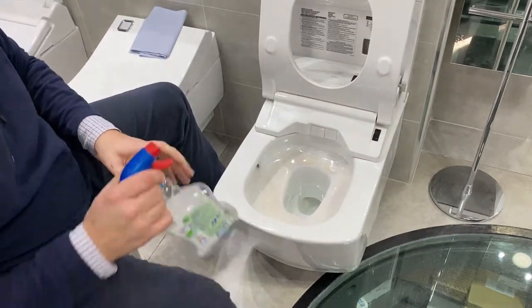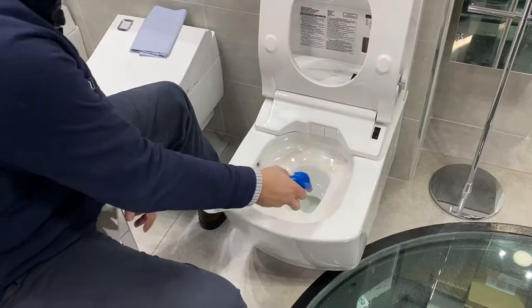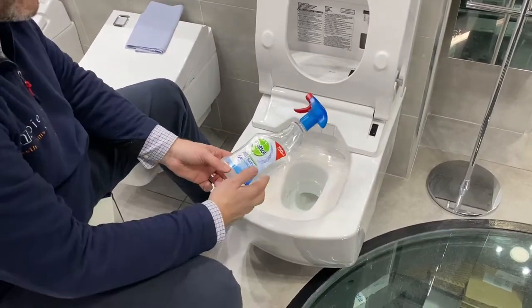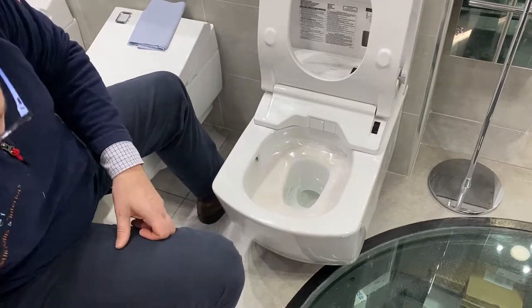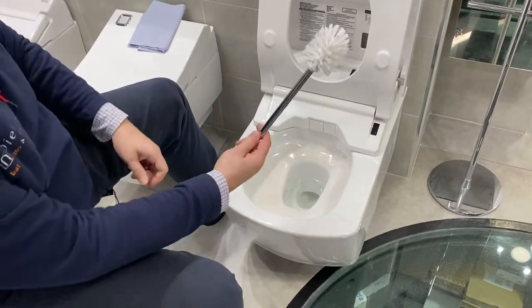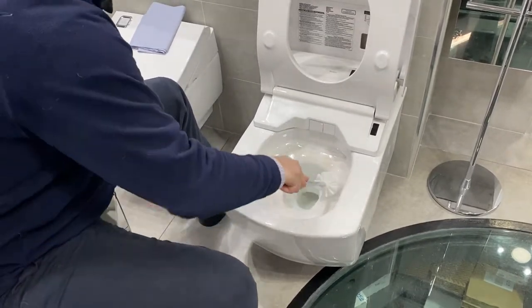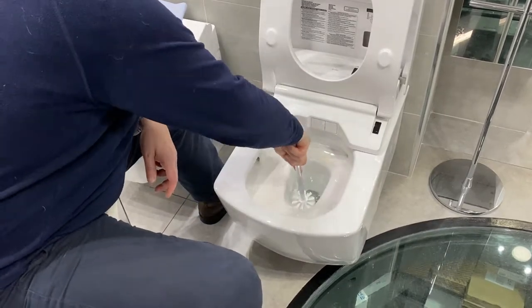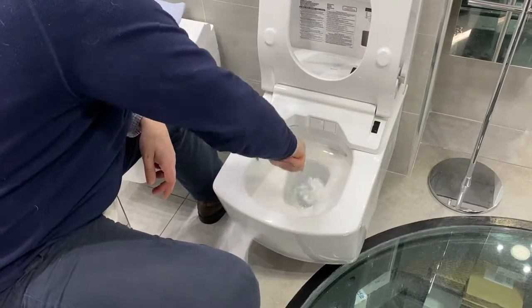Now we come to clean inside the Toto pan. Using a little Dettol surface cleaner and of course a standard loo brush, a little cleanse just on the inside of the toilet and down into the water as normal is ideal.